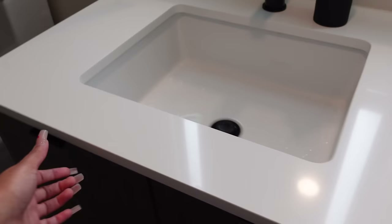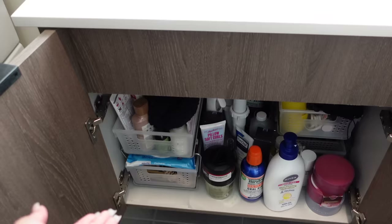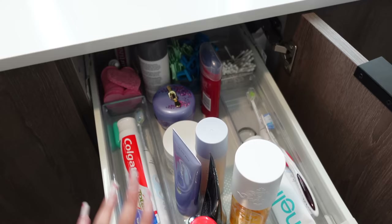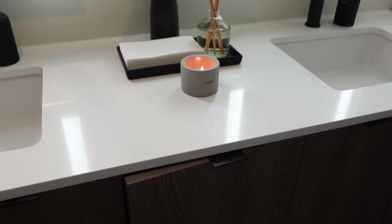We have some pom-poms, a vase from Amazon, a candle and diffuser from Target. Down below we have cabinets — this is my side for all my products. It looks messy because it's kind of small, so I try to organize it in little organizers, but it's not the best right now. His side I won't show because that's his personal stuff. Up here we have the things we use most often like toothbrushes, and the bottom is for extra stuff.